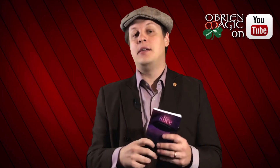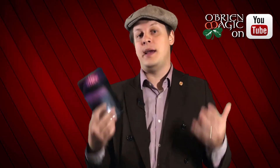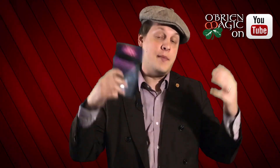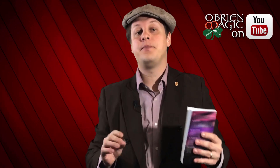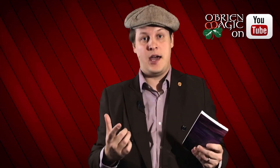Let's talk about Alice. Now Alice has, just like its predecessors, a couple of different methods. The first method is the basic Xanmin book test method, which if you already have the other book tests, you're already familiar with. In performance, it would look something like this: I'm going to flip through the book, you just say stop at anytime you like — right here. Go ahead and look at that first word on the page. The word that you're thinking of is 'together,' right? So it's super easy, and there's no forcing — you don't have to fish for letters or anything like that.